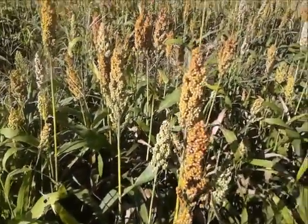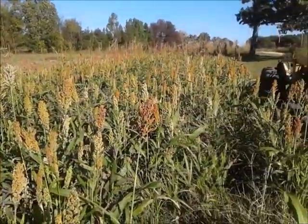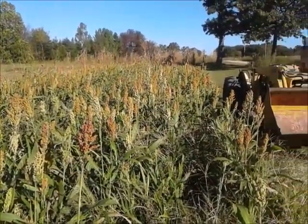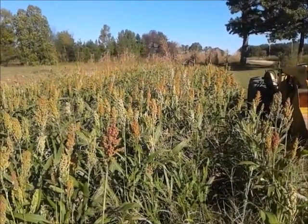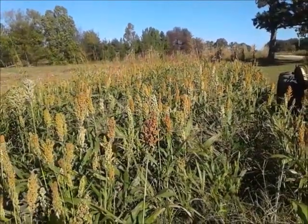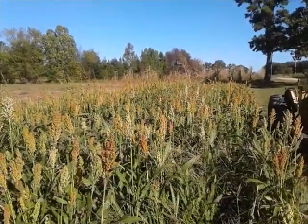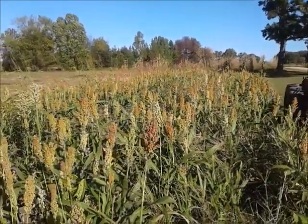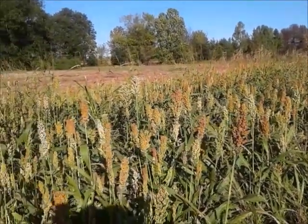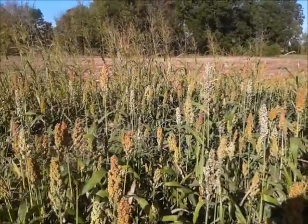I grew some of this year because I've been having such a problem with growing corn due to lack of water. One of the problems we've been having here in Arkansas is we'll get real heavy rains in the spring, but in the summer it gets really hot and no rain. I live up on a mountain at about 1,500 feet in elevation, and the problem is that rain seems to go around this mountain.